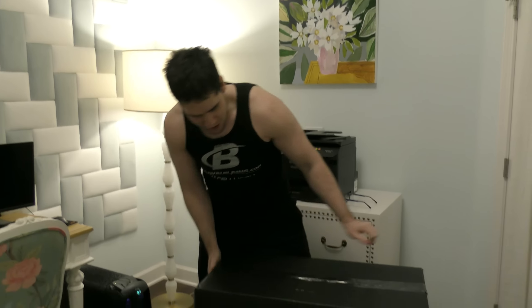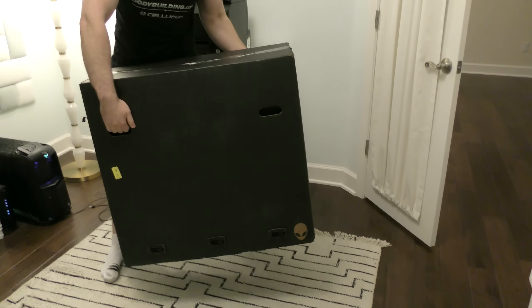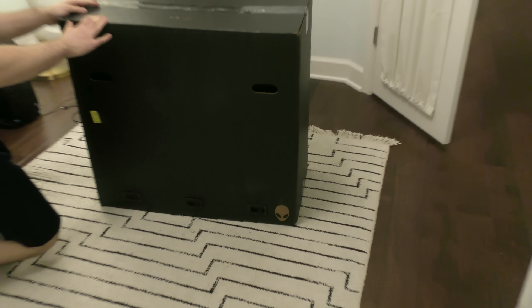So today we are unboxing this. This is not the diamond play button, but it said it was 87 pounds. Try to pick it up — this is really heavy. It looks really heavy. I cannot believe what's in it. There is a pretty big hint of what it is; some of you guys might already know.